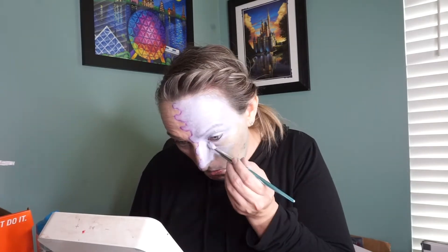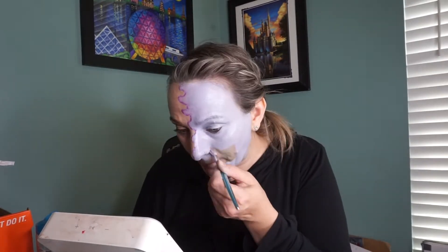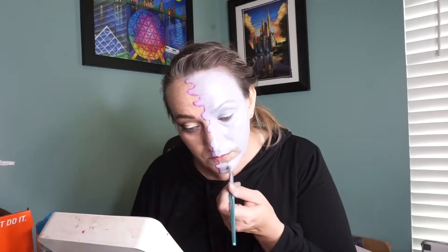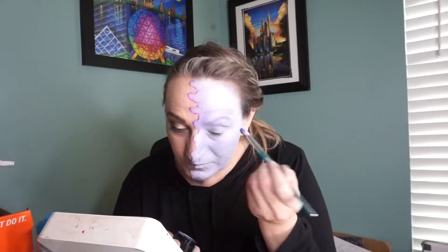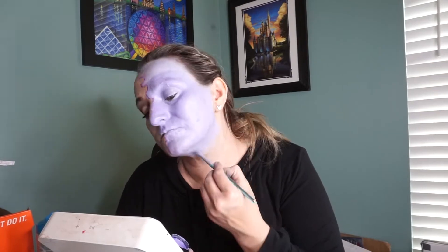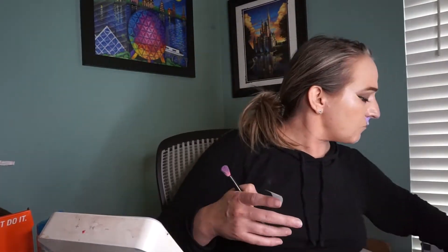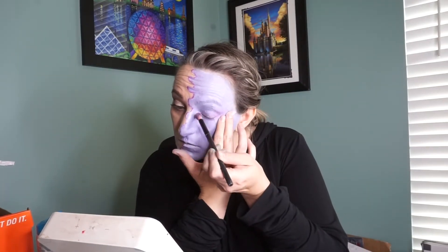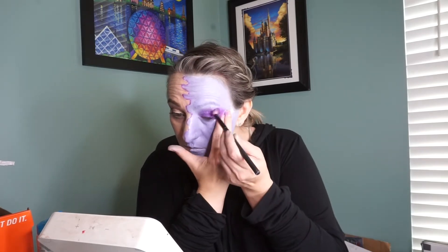I went ahead and moisturized and primed my face. If you're interested in what products I use for moisturizer and primer, you can put it in the comments or message me on Instagram. I started off with the ColourPop gel eyeliner in purple — it's close to the body color of Art — and drew a squiggly line straight down the center of my face. I then took a lavender shade of Graftobian ProPaint, activated it with Garnier Micellar Cleansing Water, and applied it all over one side of my face.